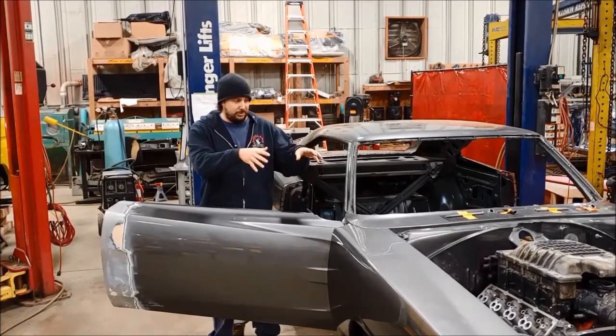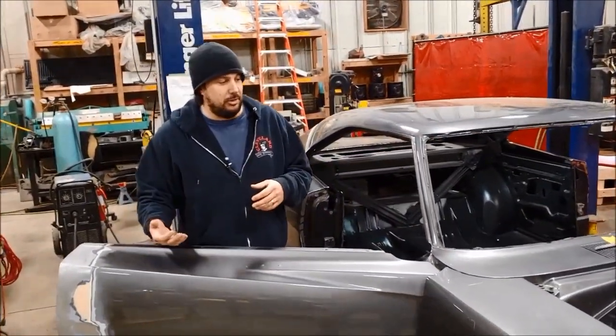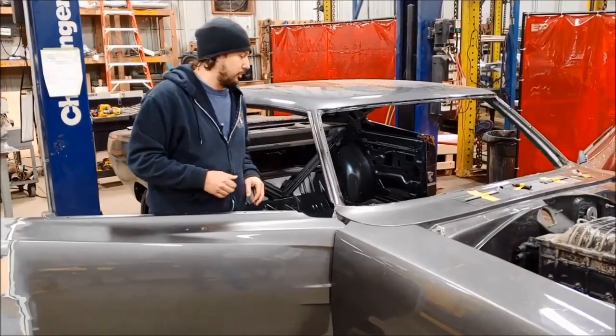This is video 2 of our 1969 Charger getting a modern 2015 and newer Hellcat transmission. A little backstory in case you didn't see video 1: this 69 Charger is getting a modern Hellcat motor and modern Hellcat transmission. Of course, the motor and trans in here are just for mock-up.